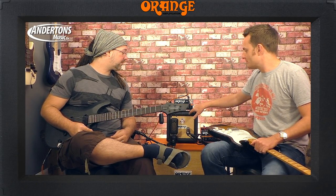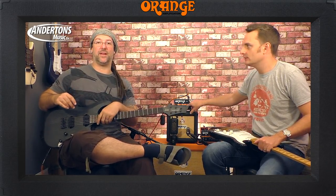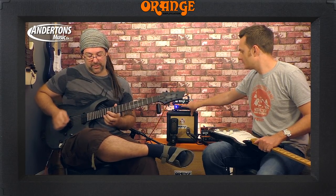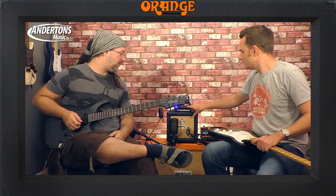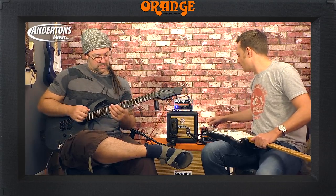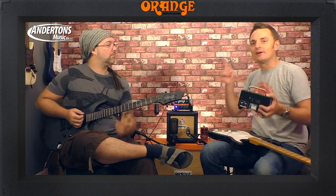Whilst Rob's playing I'll fiddle with the knobs and you can get an idea of everything it'll do. I've got a present for Lee in a minute — I'm going to play a new riff we've written with Dorjean, which is quite exciting. I'll do it clean. Well, just run through everything and then do the new riff. Let's turn the reverb on now.